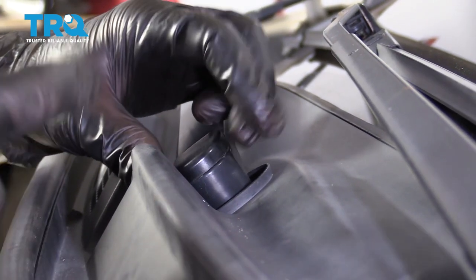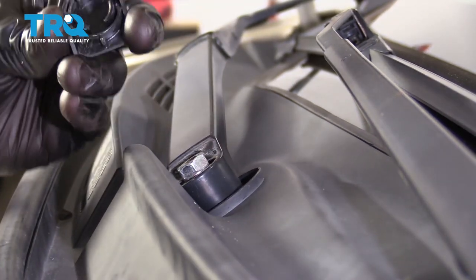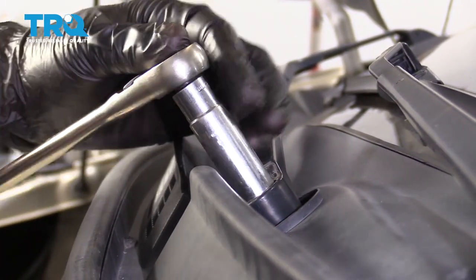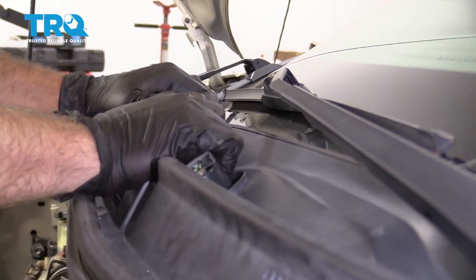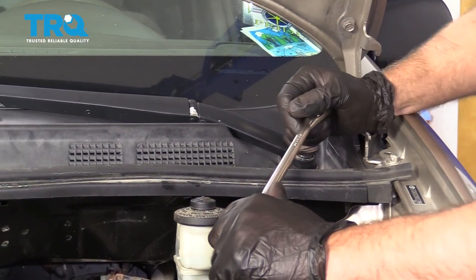Take this cap off — if you need to, you can use a screwdriver and just get underneath here, but you might be able to just pull this off just like that. Use a 14-millimeter socket, take this nut off. Then just grab the arm, rock it back and forth, and slide it off. Do the same with the other one.